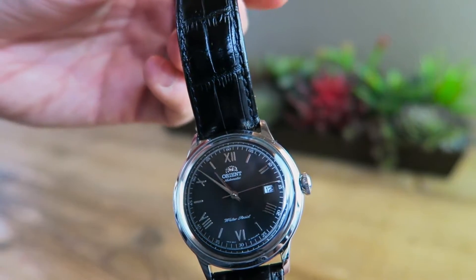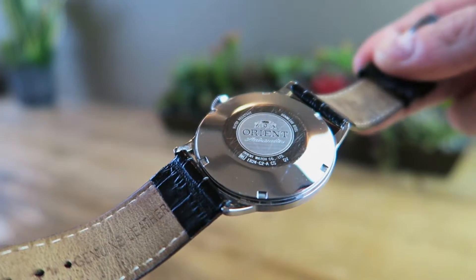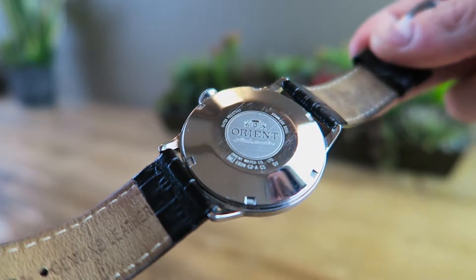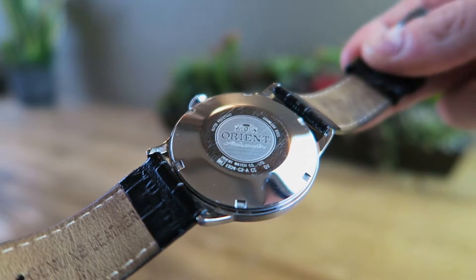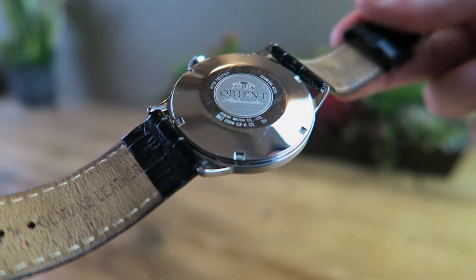It is a pretty dressy strap, it's very shiny. A lot of people do like to replace these. I left it on with the black one. I have recently ordered the cream version of this watch, and I will probably be replacing the brown strap on that because I would like something a little lighter. But for this particular model, I really liked this strap — I thought it was fine and just left it on.